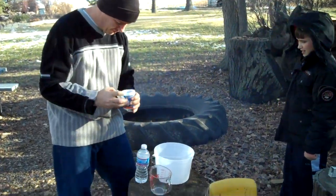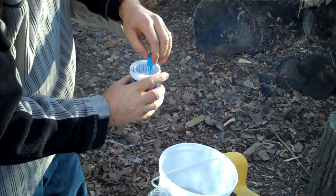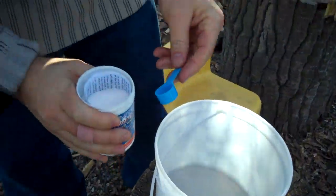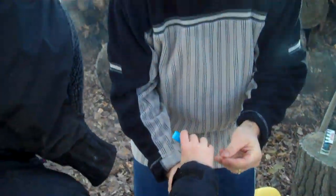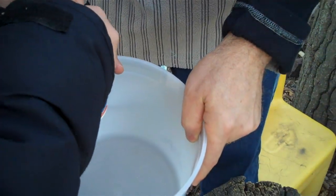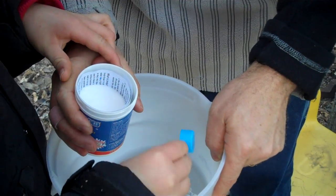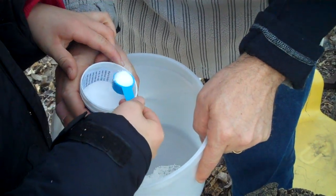Alright, you come closer. There's instructions in here. So, you want a scoop, or you want me to scoop? Yeah, I'll scoop. Four scoops. Get it down to the bottom — it's fine, so the wind doesn't get it when you put it in.